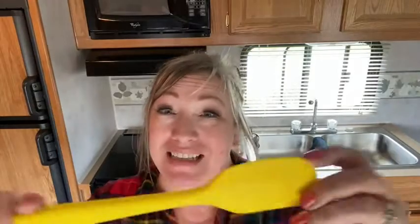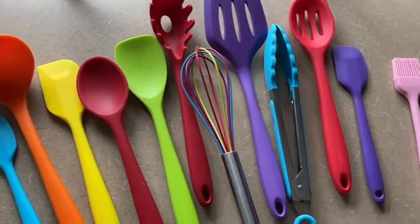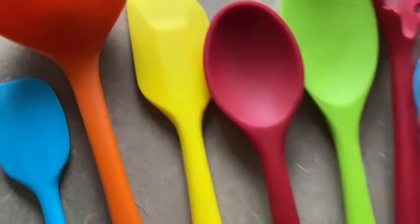Another important thing for me is that they are stain resistant, so spaghetti sauce — not a problem. It has everything that you need: the spaghetti strainer, the soup scoop, the egg lifter, a little slotted spoon, spatulas, tongs.